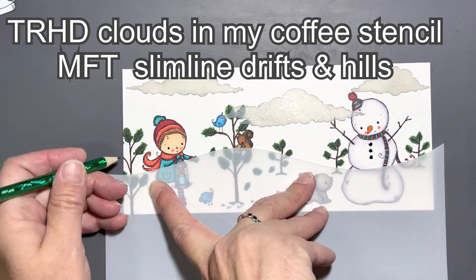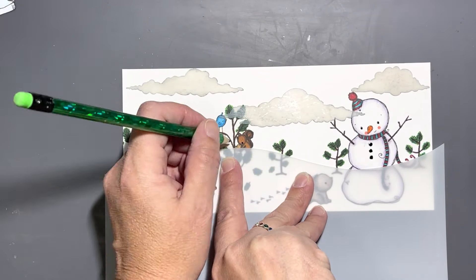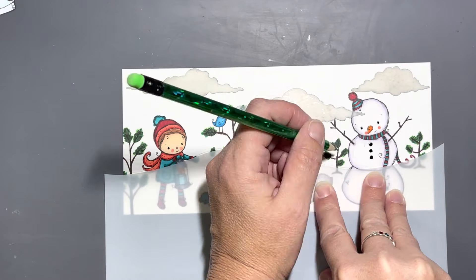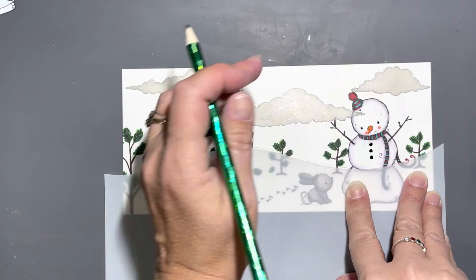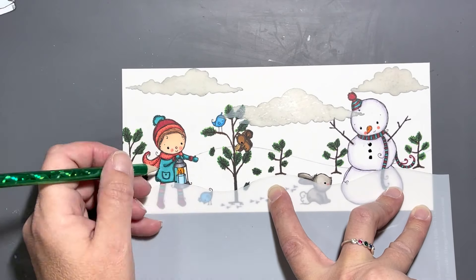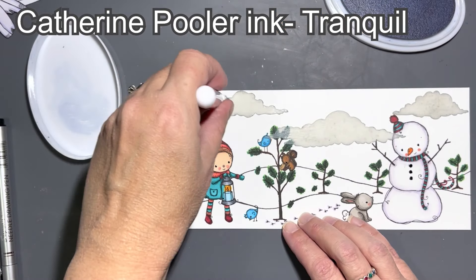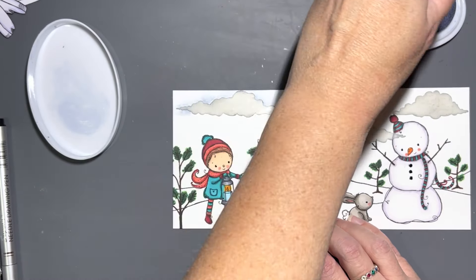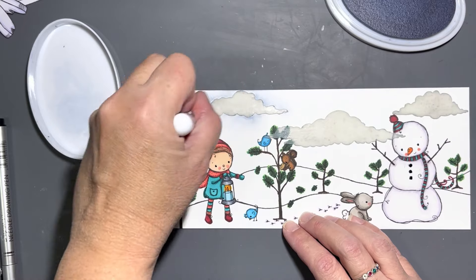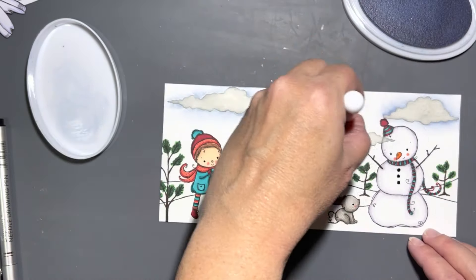Here we have the clouds of my Cow Coffee stencil from Rabbit Hole Designs — I'm using the inside clouds — and then I have the Slimlines Snow Drifts and Hills. I get those long names confused, so I'm tracing out two different lines to create the land in my scene, and then I went over it with a Copic-friendly black marker fine-line tipped marker.